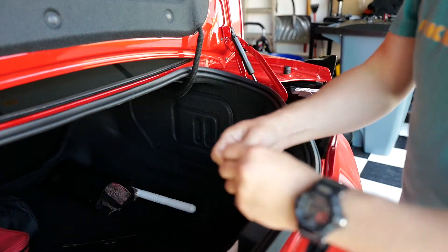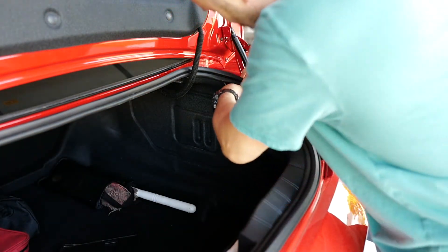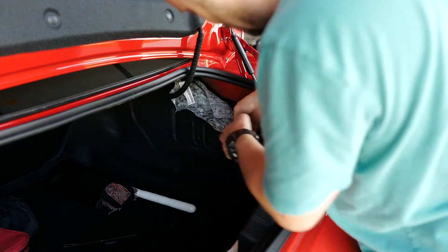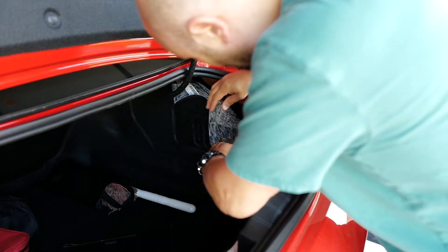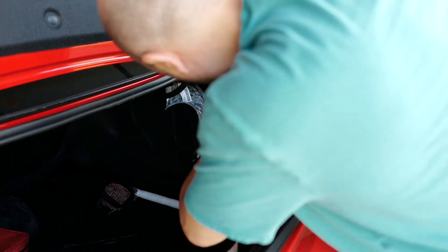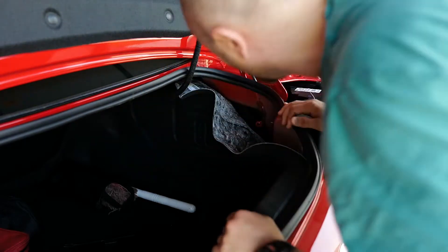This clip is pretty stubborn, so take your time pulling it out. Now let's pull the cover down. Alright, this should give plenty of excess.